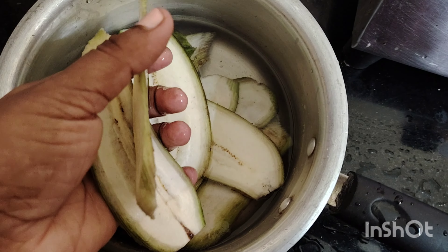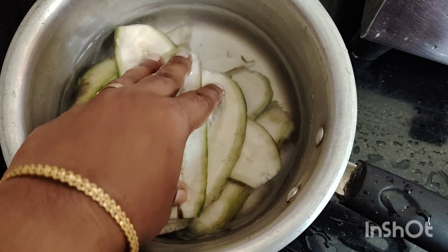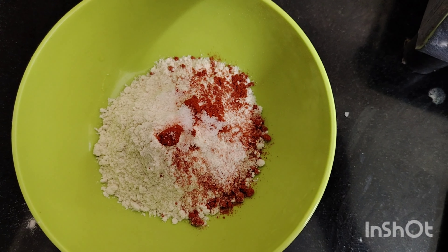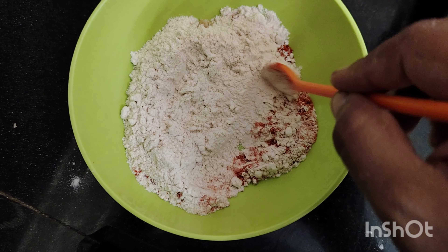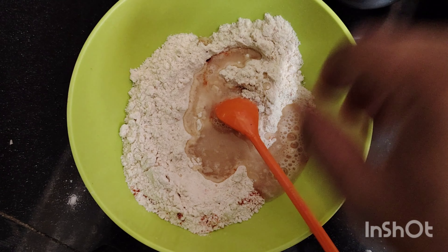We are going to cut a small slice. We are going to add 1 teaspoon of Kashmiri chili powder. We are going to paste it and mix it in.